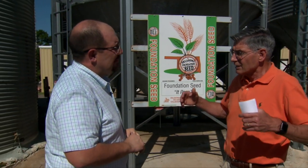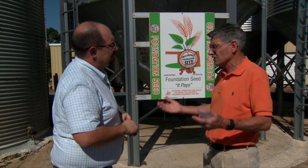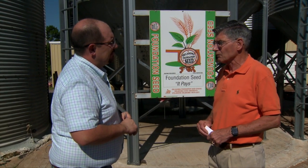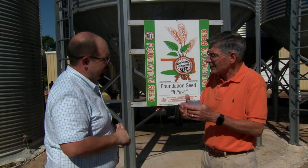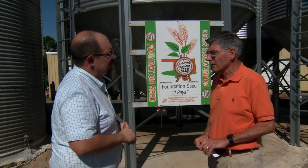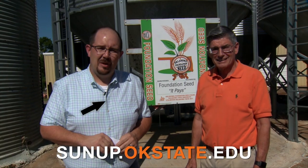What we've got to have is some less-than-ideal production weather in the former Soviet Union countries, China, and other countries around the world. Australia is down 30% this year. We've got to have lower production and lower planted acres. Thanks to Kim Anderson, grain marketing specialist at Oklahoma State University. For more on the WASDE report, go to our Facebook page and look up SUNUP TV.